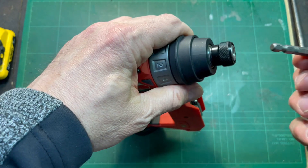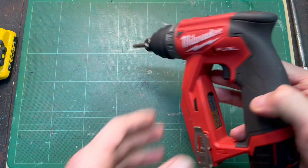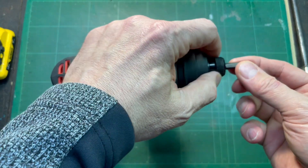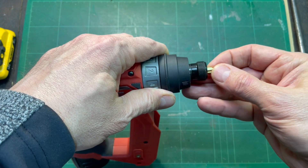You need two hands to get it out. But the problem is that this is about getting into tight places, and these 2-inch bits make the whole shebang longer.